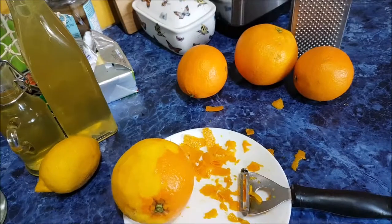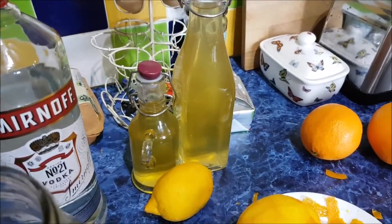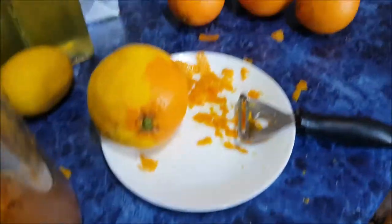So, I've got these lovely organic oranges and lemons, so I've made some limoncello in there, and now I'm going to have a go at orange cello — is there such a thing? I don't know.